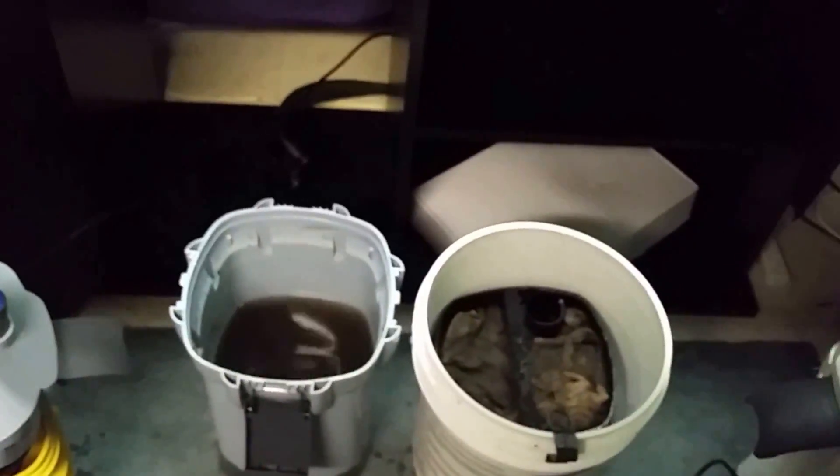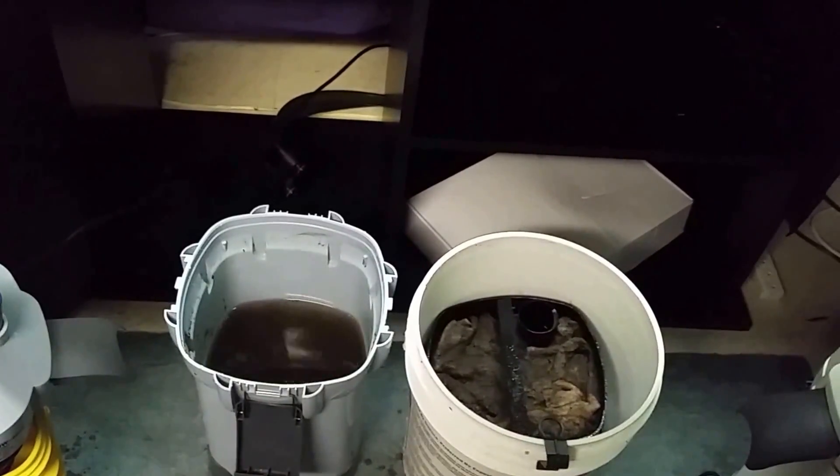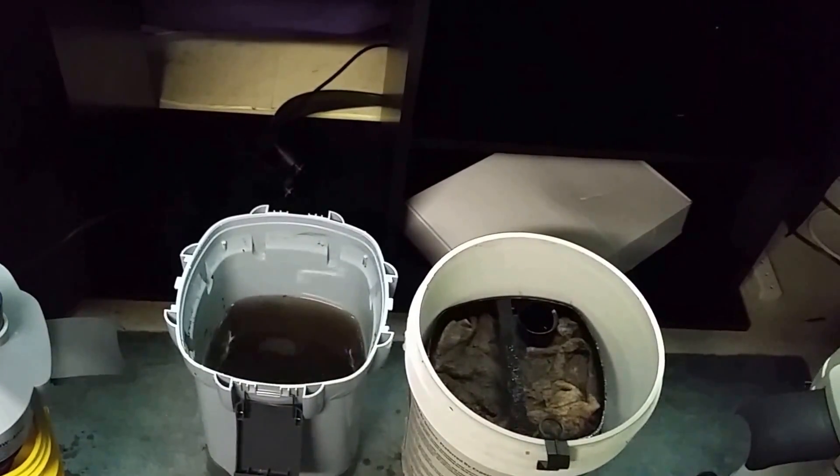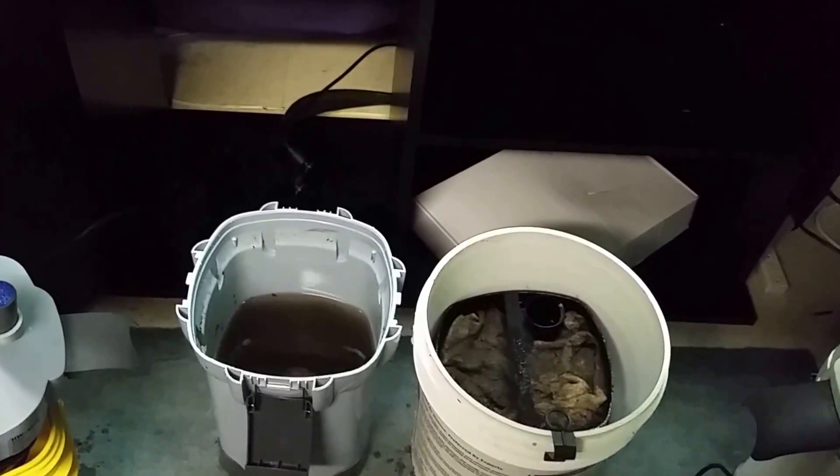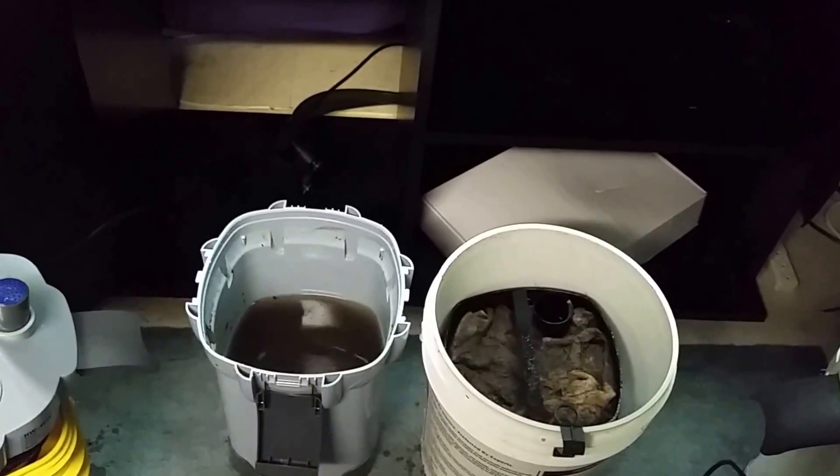So I guess we may as well have a look as I'm putting the filter back together, and we'll take a look at how I do that. Sit tight, give me a minute, and I'll see you over at my workstation.